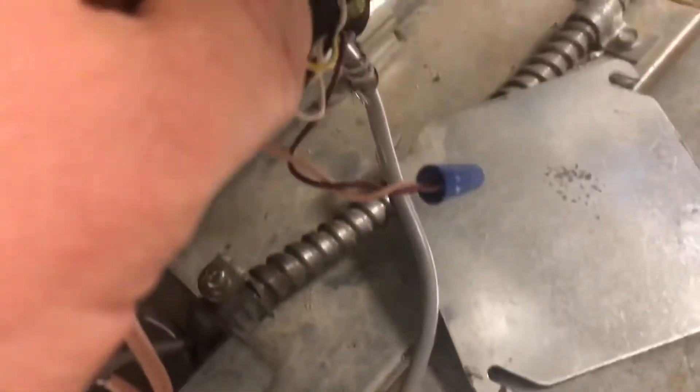We'll take the junction box cover off and find our wiring for our actuator. Before unhooking our wires, we're going to make note of where everything goes. Our yellow wire coming from our actuator is our 24-volt power.